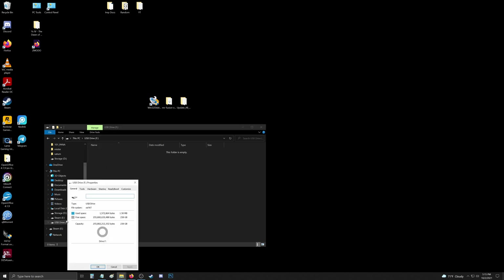With your micro SD card plugged in, open your file browser and make absolutely sure you know what drive your micro SD card is on. Double check, triple check — you don't want to flash your main drive or one of your storage drives.